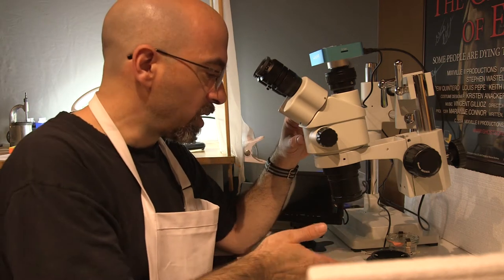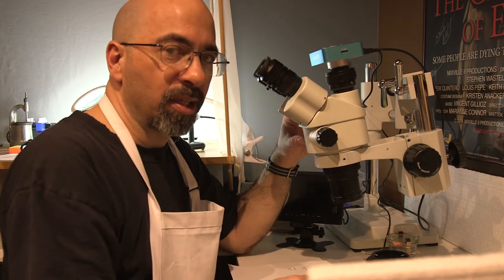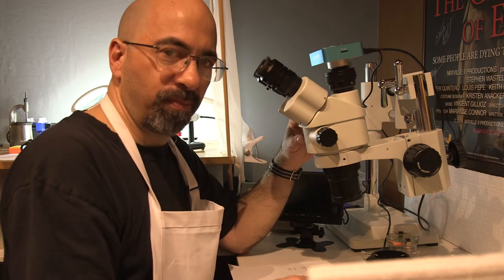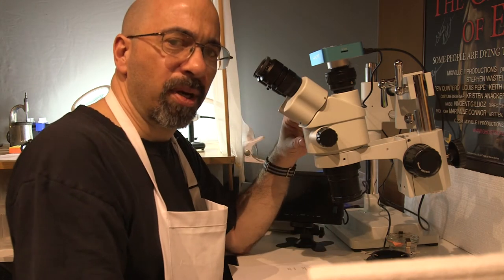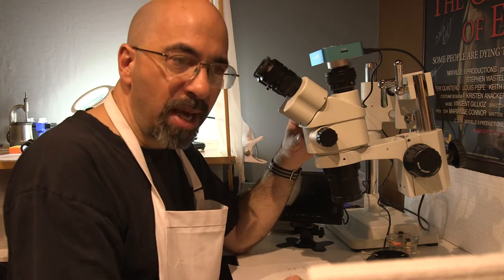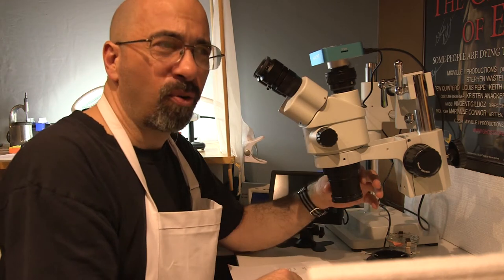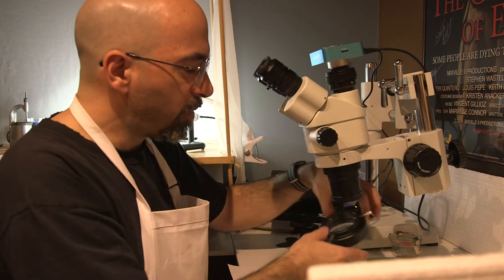We're not talking no money, but in the scope of things — pun maybe intended — I think this is money well spent because I want to have fun with this hobby. And if you decide you don't want it, you can always sell it for probably three-quarters of what you paid. The Barlow lens is $22 on Amazon versus around $49 through AmScope.